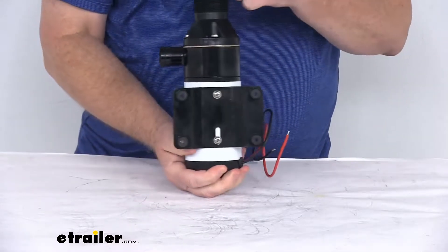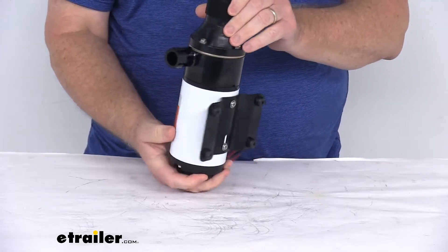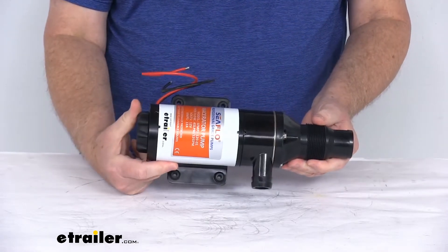There's a bolt-on installation, though the mounting hardware is not included. You do want to mount this as close to the tank as possible for optimum performance.